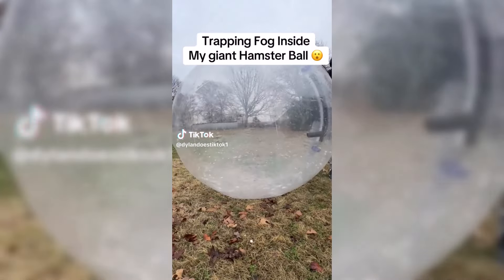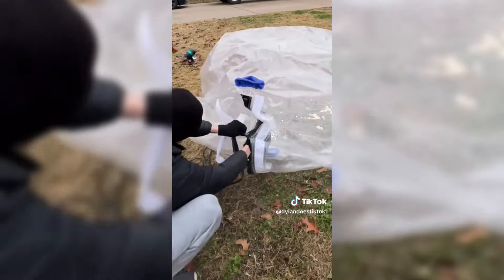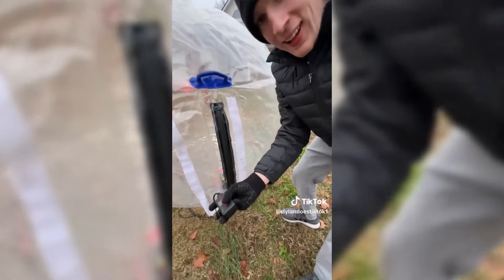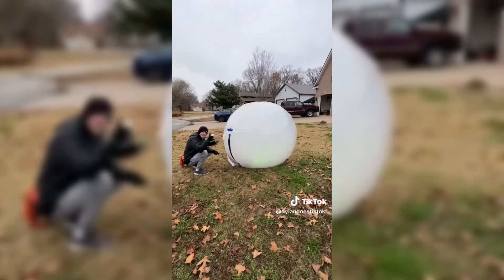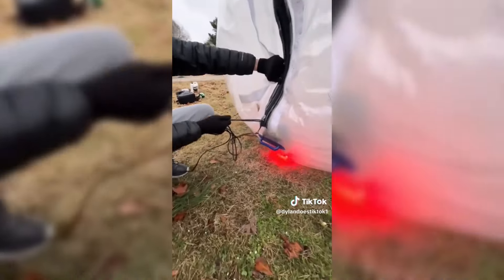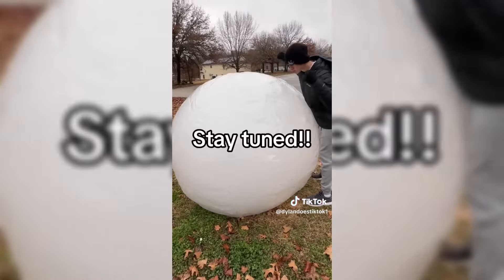One day I had the idea to fill my human-sized hamster ball completely up with fog to find out if the fog would stay trapped overnight. I aired up the hamster ball with the fog machine inside, sealed it up, then pressed the button and the fog started dispensing all over the hamster ball. I let the fog go for several minutes until it was completely filled, then ripped the cords out to completely seal it. I'm going to be coming back tomorrow to see if the fog's still there.